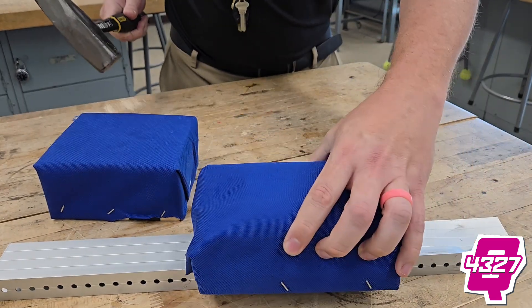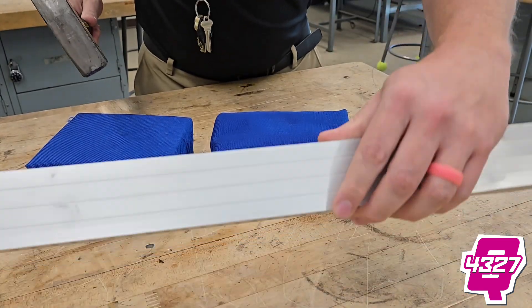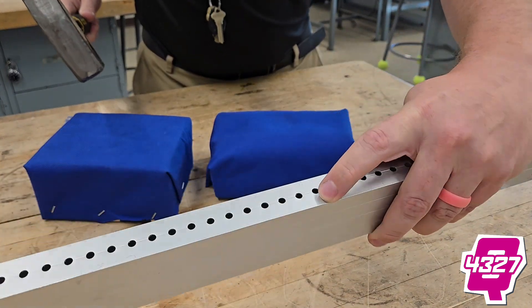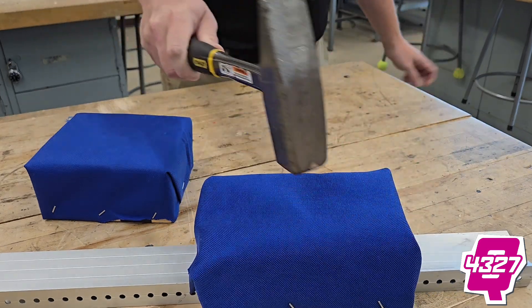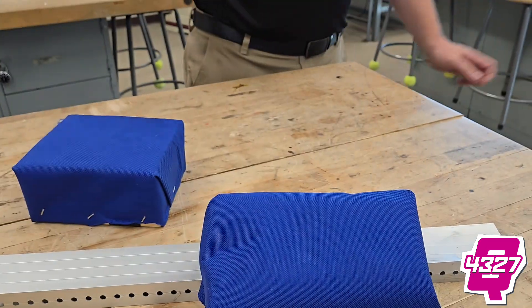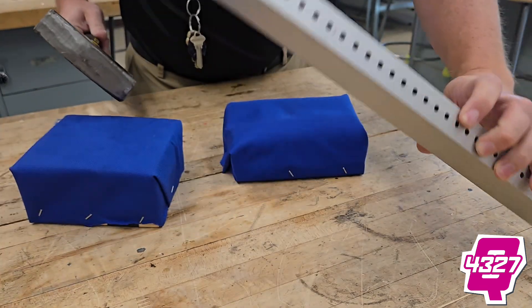Let's see what happens with a traditional bumper. Again, we're beating this thing. I'm seeing a little bit of indentation here, but not much. There's not much damage going on right there. Let's try to cause some damage — let's try that again. I am still not seeing much damage to this one.